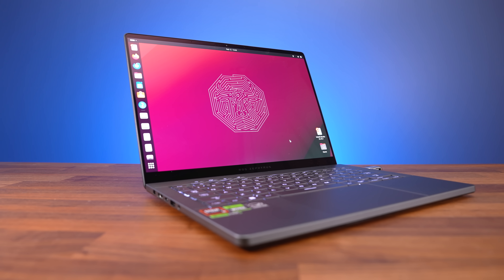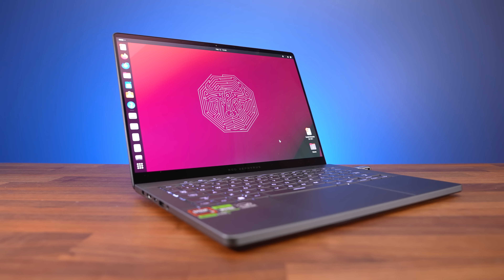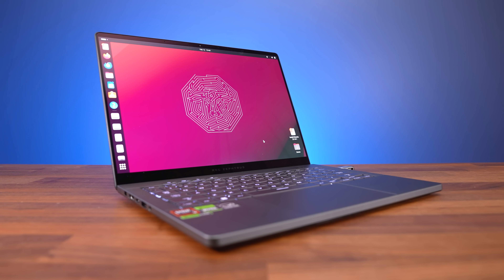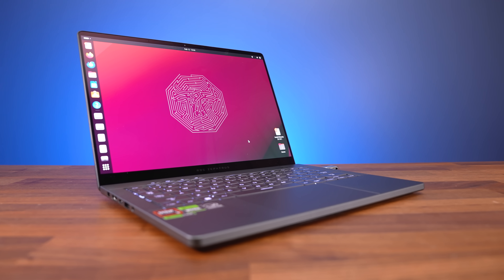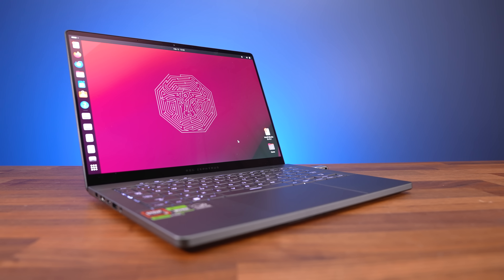Linux support was tested with an Ubuntu 23.10 live CD. By default the keyboard, touchpad, camera and WiFi all worked. Speakers kind of worked but were super quiet. Keyboard shortcuts for adjusting screen brightness and volume worked, but keyboard brightness and effect controls did not.